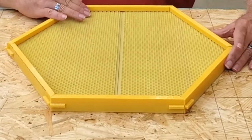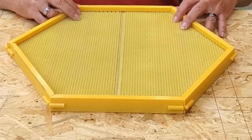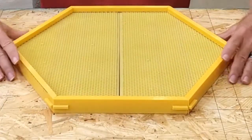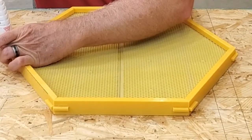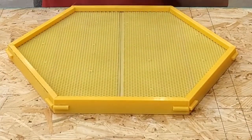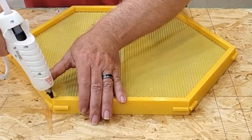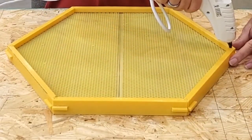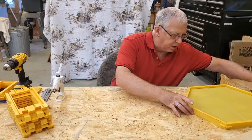What I like to do to make sure it stays together until I get it in the hive is put a little hot glue on the corners of it. Once you get it in the hive it'll stay in place because the hive will hold it all together. So I just take a little hot glue and stick it on the corners, and that'll hold them together until I can get it into the frame of the hive. Let it cool a minute.